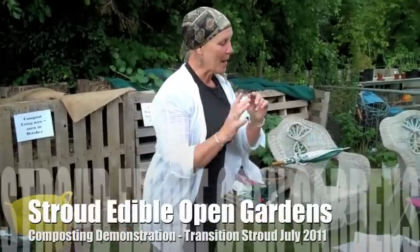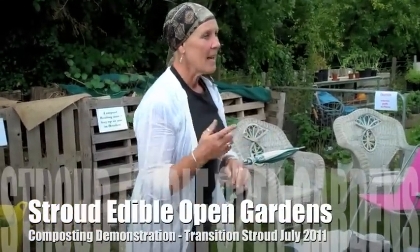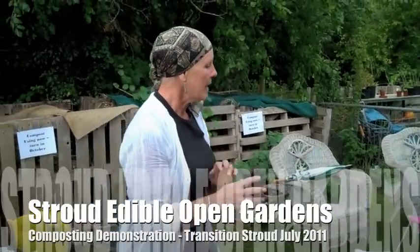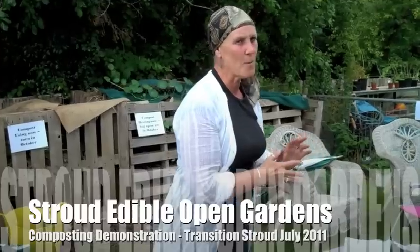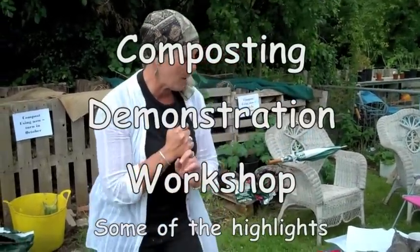Thank you ever so much for coming. My name is Amanda. I'm part of the Transition Open Edible Gardens. I'm a master composter for the County Council as well, although I don't do too much that way. I'm also a gardener and I try and get everybody to compost, and I also run a cooperative that helps people grow veg at home, so we encourage composting there as well.